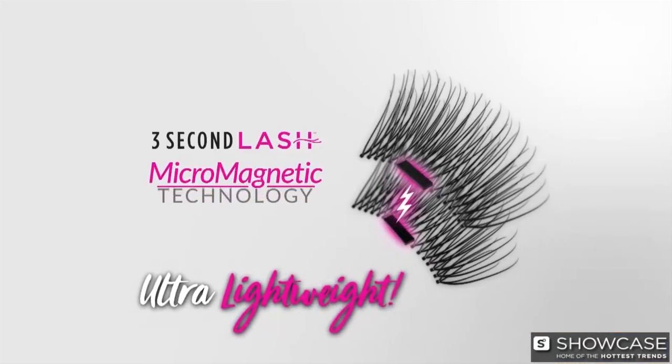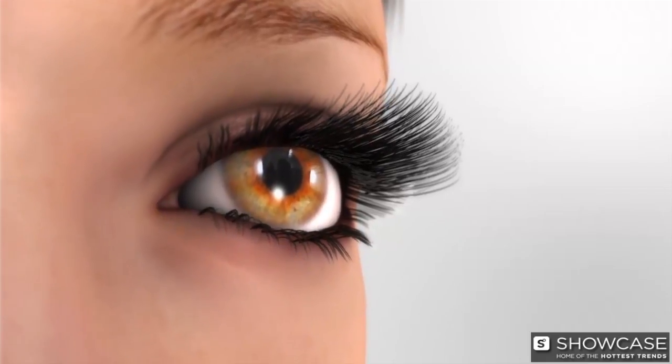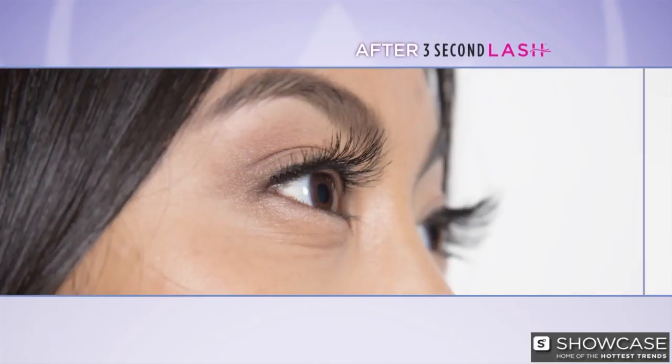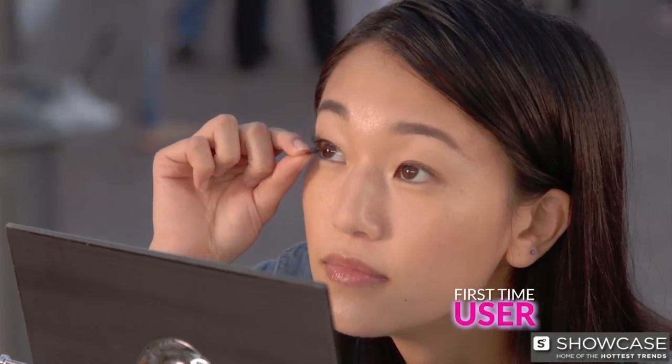The secret is the micro-magnetic technology that gently sandwiches your natural lashes between the lash strips to create bold, full lashes in seconds. 3 Second Lash gives you effortless, mess-free, stress-free, beautiful lashes in a snap.